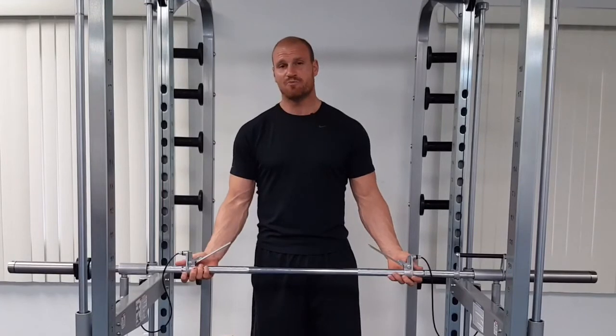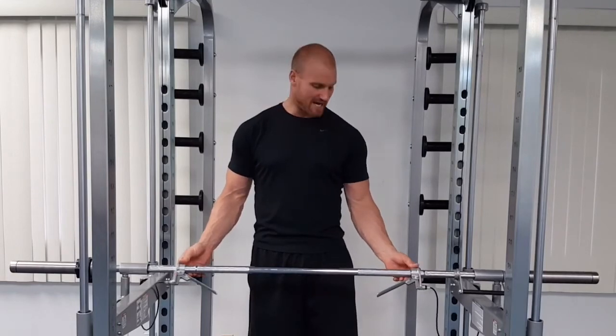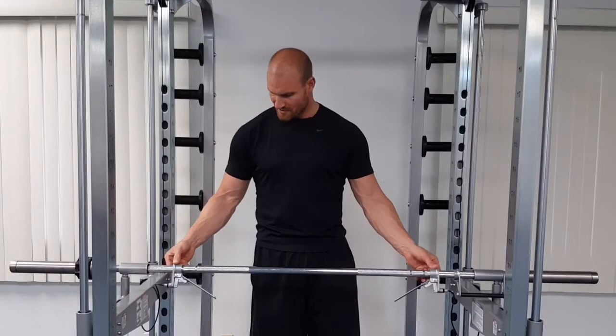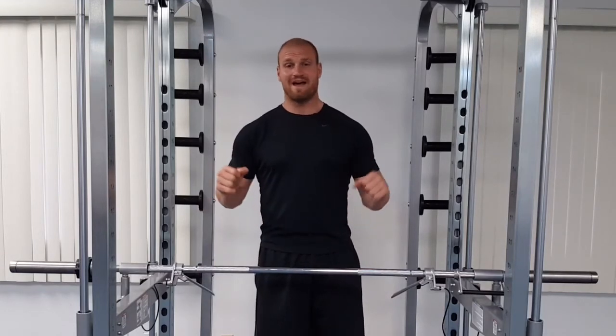Once you get your desired grip width established, ensure that you align the handles equally on either side. You can do that by using the marks on the bar to ensure that the handle on either side are both positioned equally, so that when you lift the bar it doesn't feel awkward and off balance.